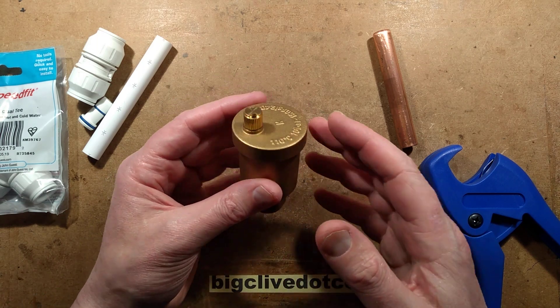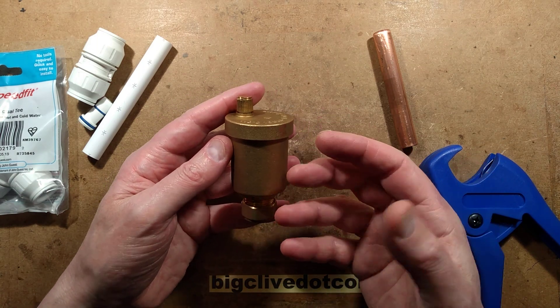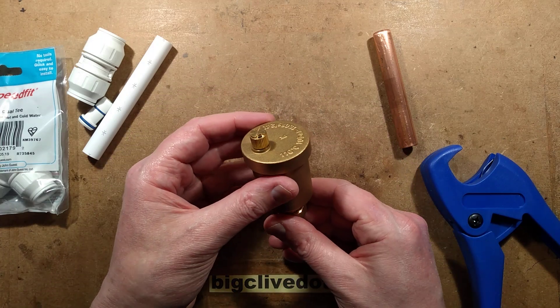This video is about a bottle air vent that's designed to automatically release air trapped in closed-loop heating type systems.